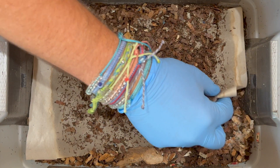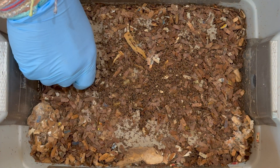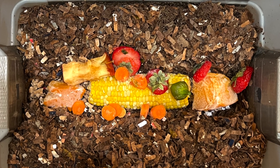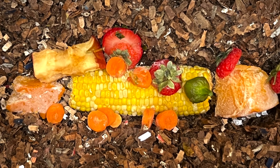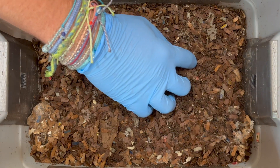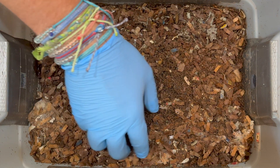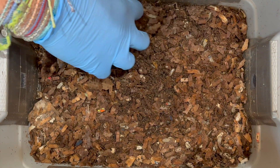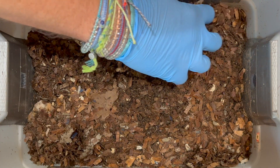Let's jump in and see how they did with our last feeding. It was a pretty colorful autumn-type feeding — we had a big piece of corn cob right in the middle, some pumpkin chunks on either side, strawberry tops, carrot pieces, and an apple core. One thing I want to point out is this bin is 61 days old, and it's been a couple of weeks since we fed it.